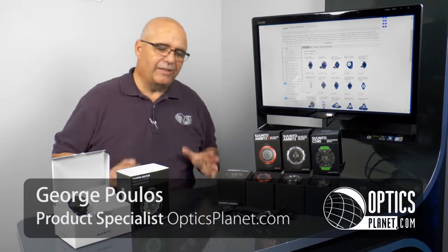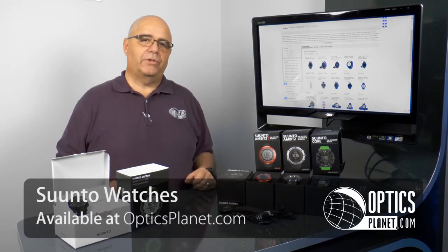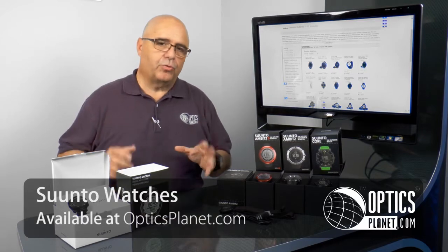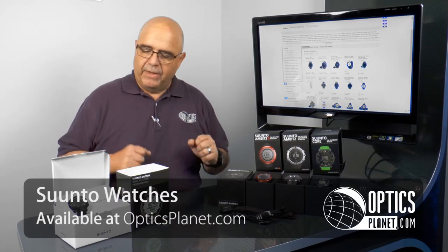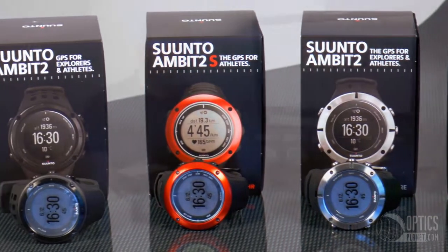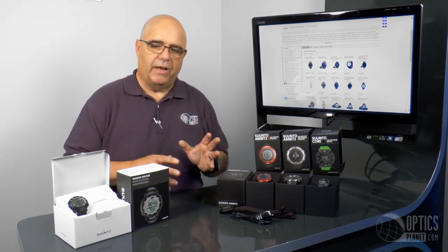Hi, I'm George from OpticsPlanet and I'd like to talk to you today about the Suunto watches available from Finland. They're all high quality, extremely well-built products. These watches are built to last. You can get them with basic features on up to very sophisticated products, virtually anything to fit anyone's needs or lifestyles.